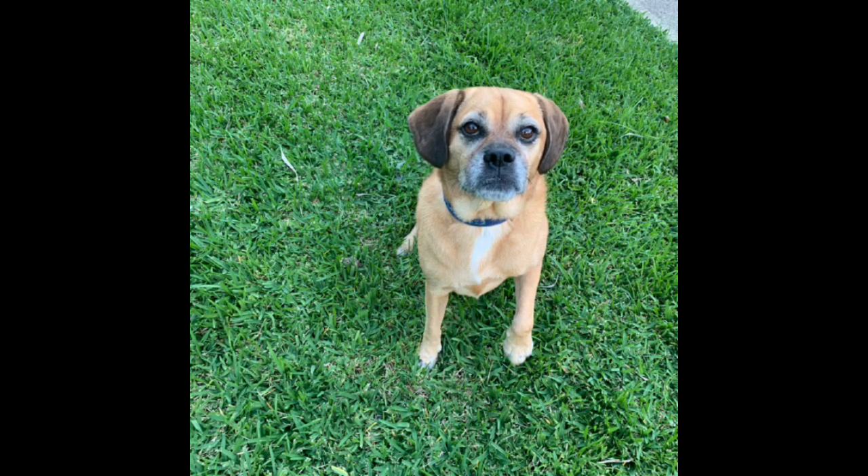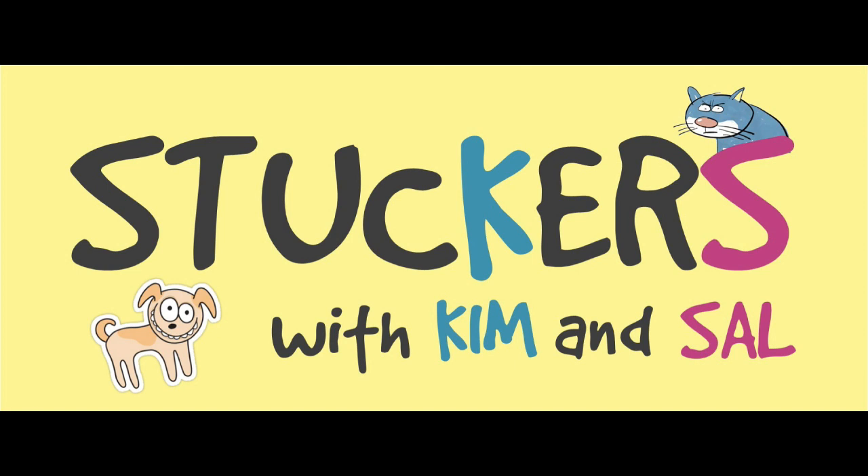That's all for today's Stuckers. We know that you're stuck at home, but remember your family's stuck with you too, so try to be an easy person to live with. See you next time, Stuckers! Here's something I've learned about water — it's delicious to drink. Make sure you drink lots of water while you're stuck at home.